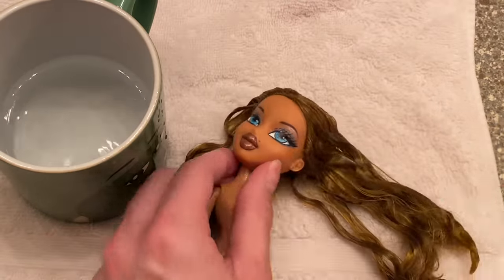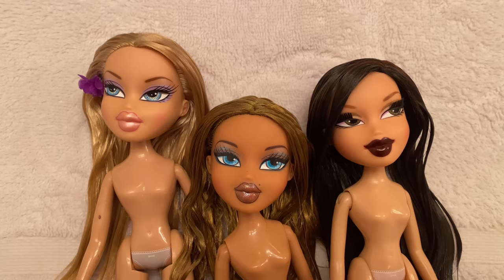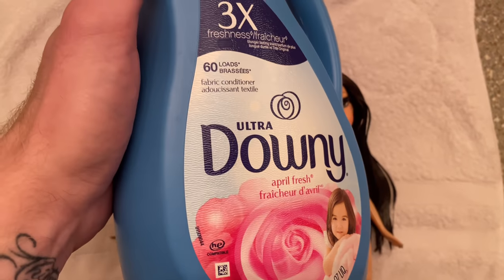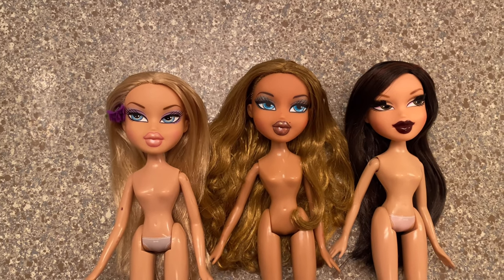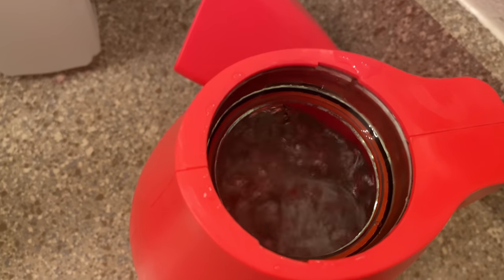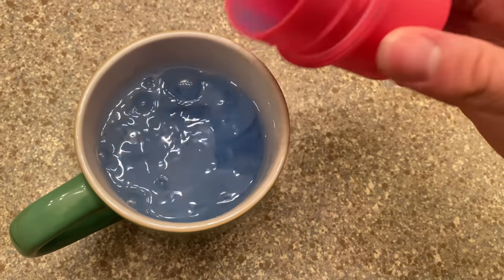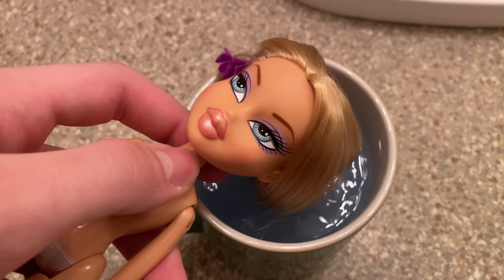They're all brushed out and our next step is going to be a fabric softener dunk. I let their hair dry overnight so you can see what it looks like before that — it's really nice still, but I want it to be a little silkier. We're just going to boil some more water, add fabric softener to a bowl or cup, dunk the doll's hair in, brush it again, and then rinse it out.